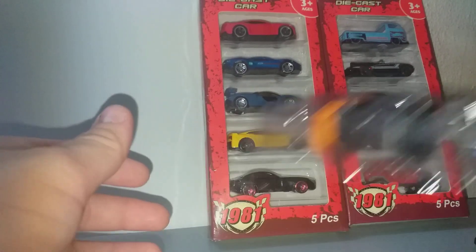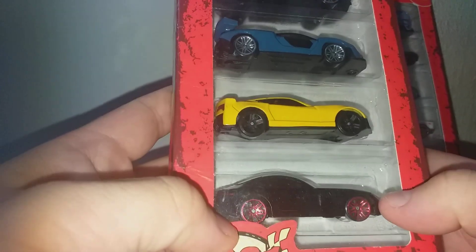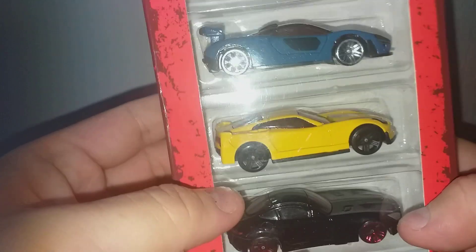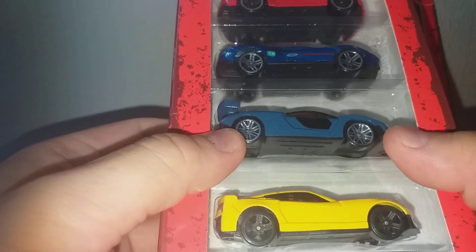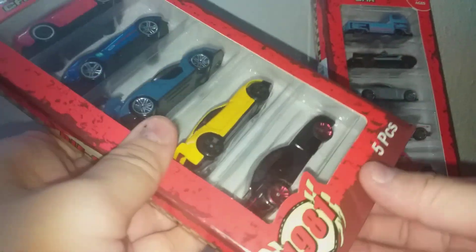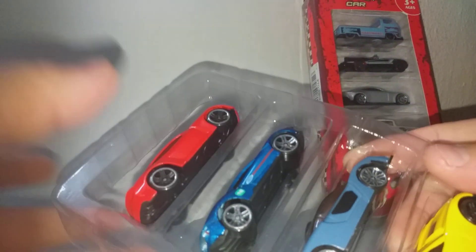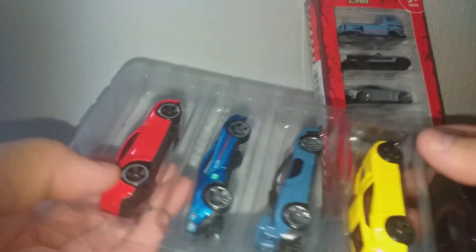Okay, the next set. We have the Mercedes AMG, this one is a Corvette, this one is a Ford GT, and a Camaro.